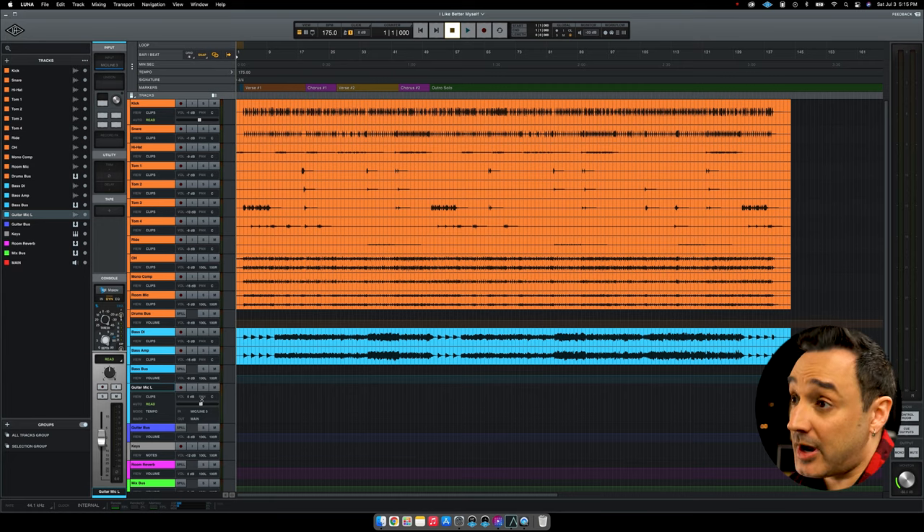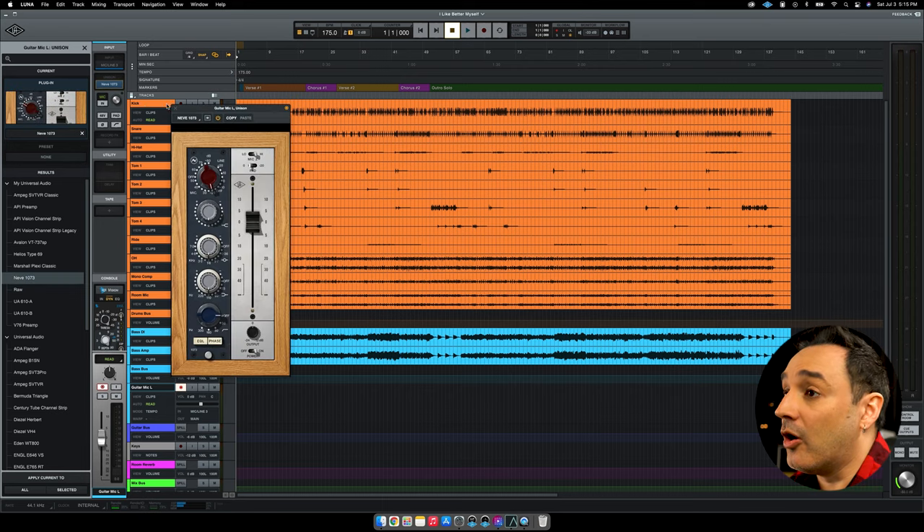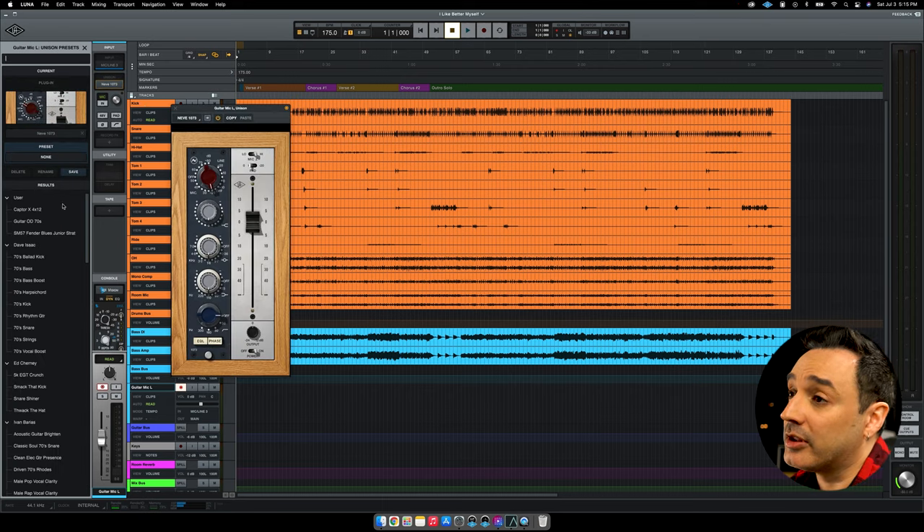Normally I will use the Neve 1073 or the Avalon VT737. For this example, I will use the Neve 1073. To add the preamp, the Rec function of the channel needs to be activated. Then the Unison slot will be available here. On the left side is the list of Unison preamps you can choose — here is the Neve 1073. I will choose my own preset as a starting point.